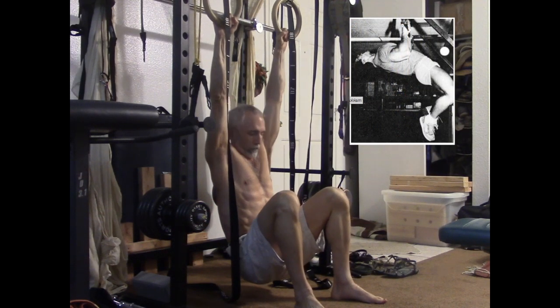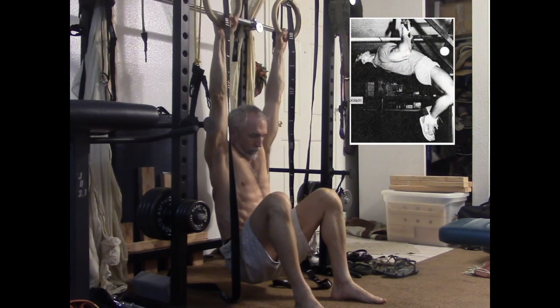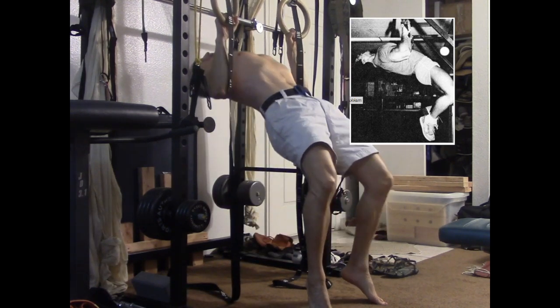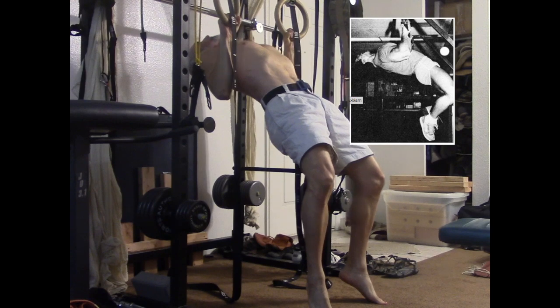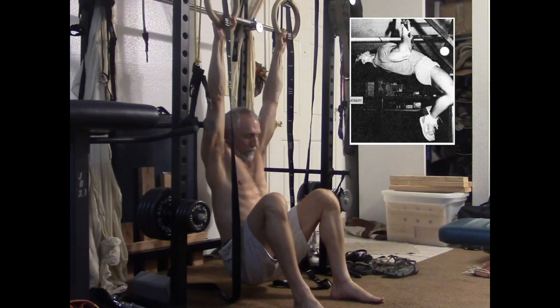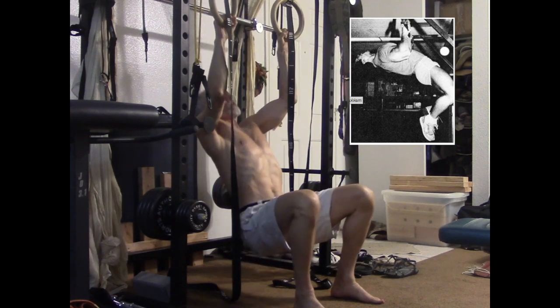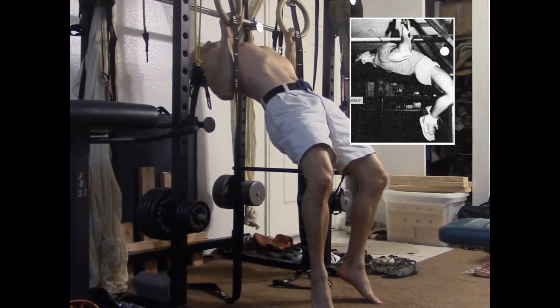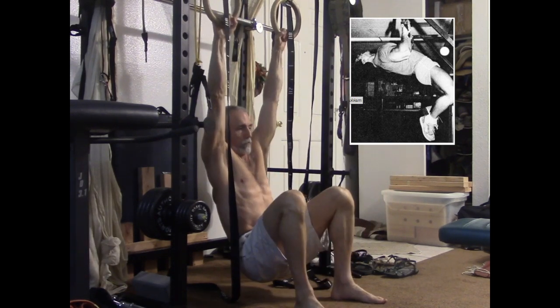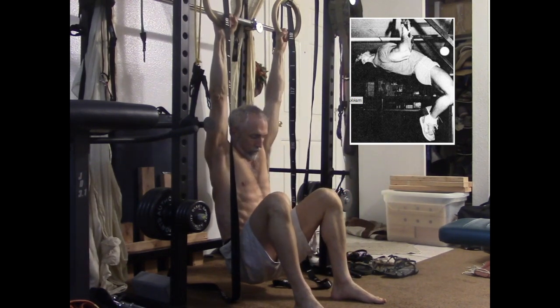You can also use rings to perform the fulcrum sternum pull-up. This is a little more difficult than using a bar with a supinated grip. As shown here, you can do this exercise without putting your feet up on a step, mats, or bench, but depending on your body proportions, you might not be able to lean back far enough to achieve the fully contracted rowing position unless you use some support under your feet.